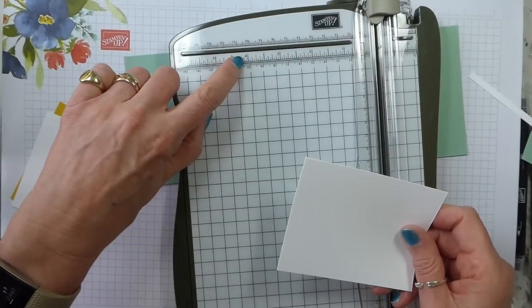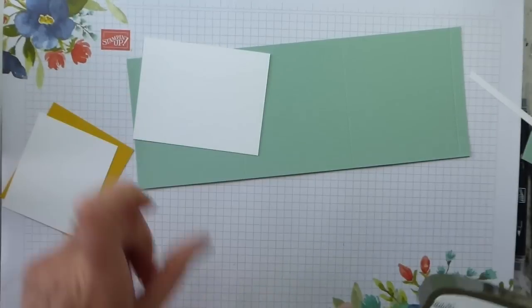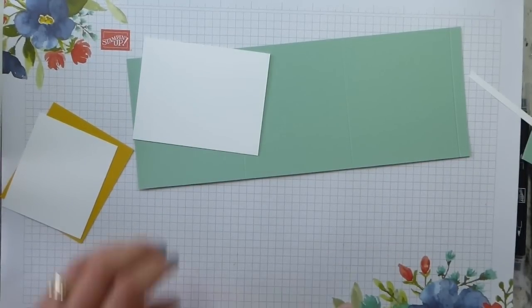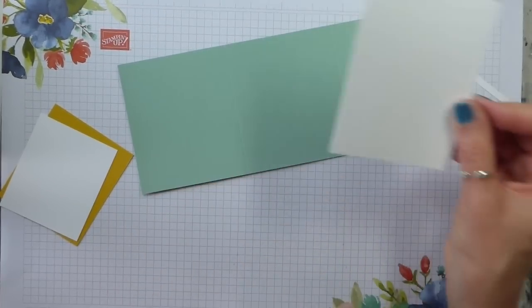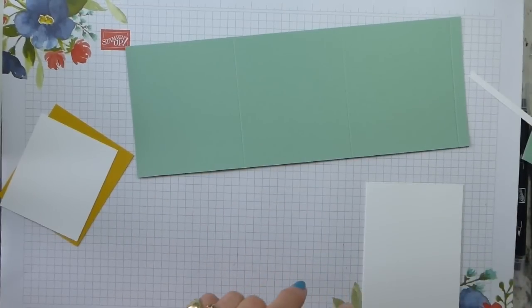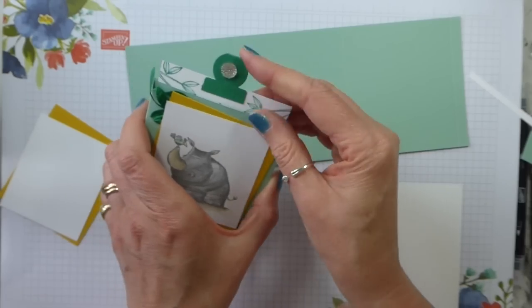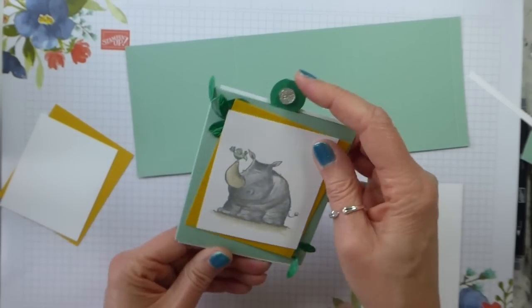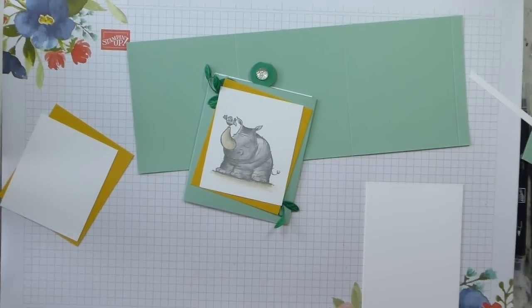Basically you want it four and an eighth by three and a quarter. Those are the pieces for the inside, and they will go there — they're slightly narrower than your card. That's because when you pop the thing together, you don't want them rubbing against the edge. So we're also going to need a scrap of Call Me Clover, which I had out and it has disappeared, so we'll find a scrap.